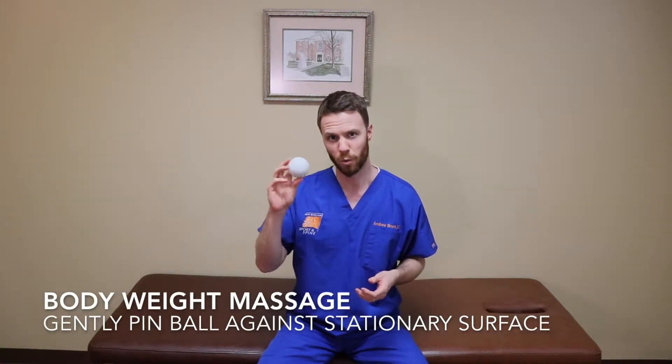The best way to use these is to use your own body weight against the pressure of the ball. Just roll over that tight muscle group until it starts to loosen up.